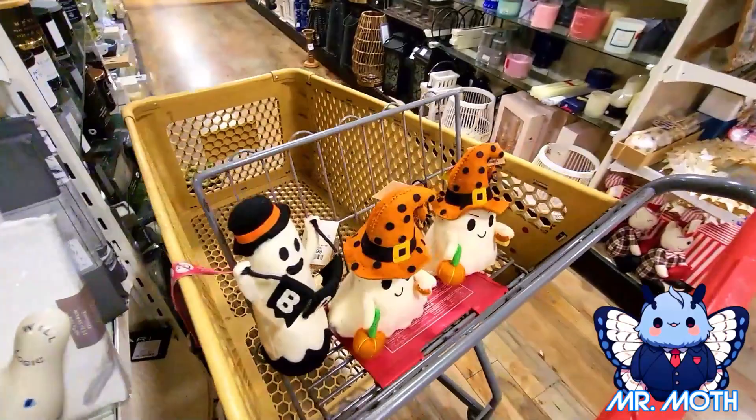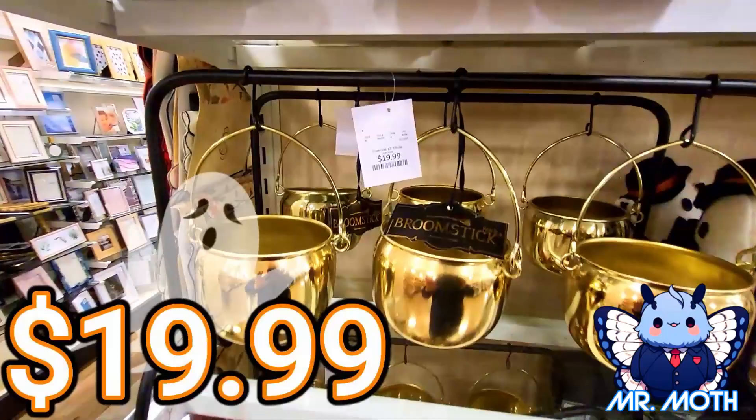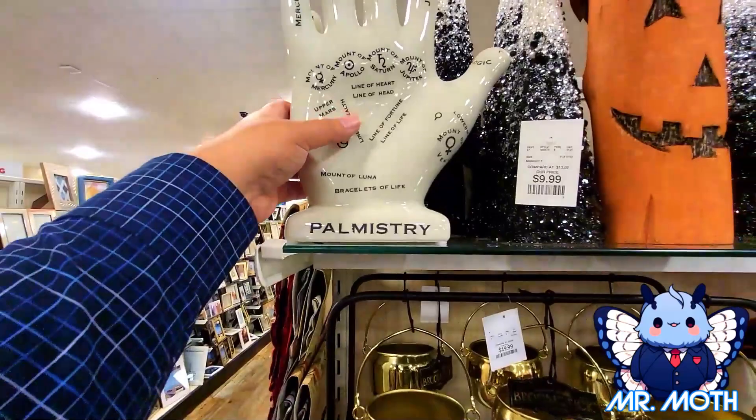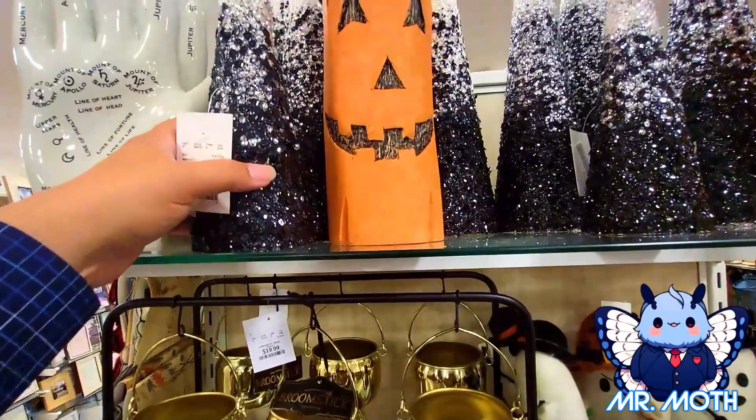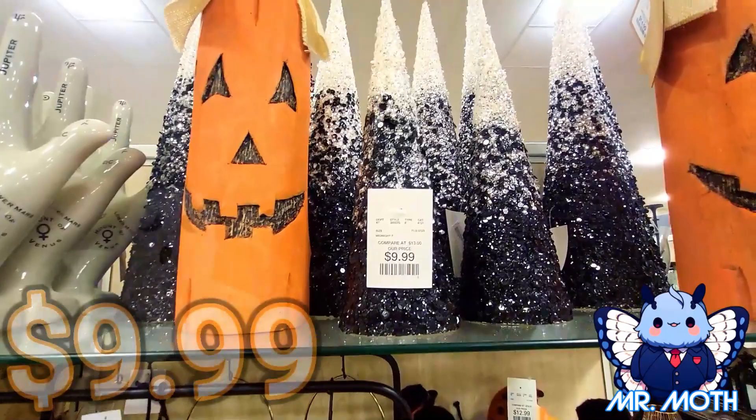There's some other things — this is different. This guy is $14.99. Really cool. And $19.99 on those. You've got some kind of palm thing right here, but this one is $14.99. And I've got some pointy things — they'll probably go in your tree, or just as an accent. $9.99 on those.